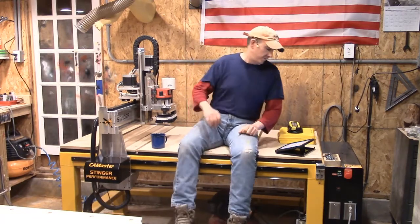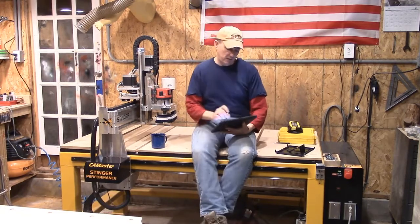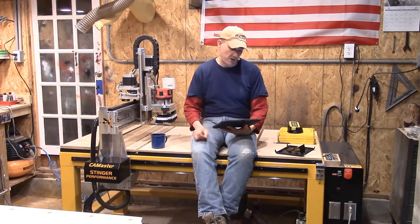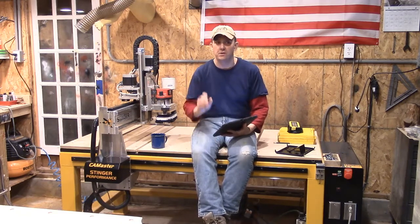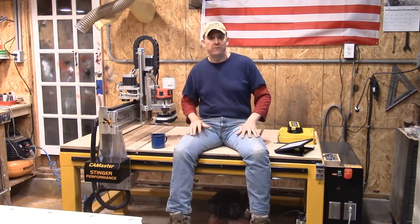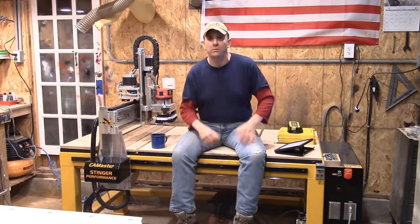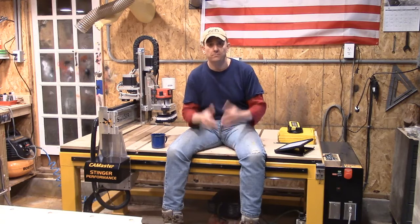What do we have for you this week on the Sunday Evening Blog? This week we have — let's blow this up so we can even see it — the CamMaster Stinger 2 Router 3-Year Review. We pulled out of our staircase panel tutorial for just a moment; we'll get into that deeper on our midweek shoutout. So we decided to do our three-year review on our CamMaster Stinger 2 Model SR34.